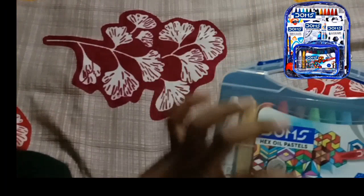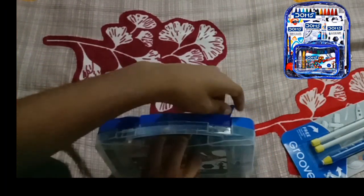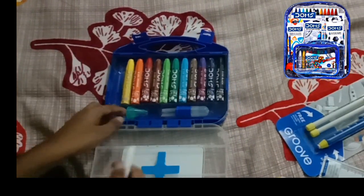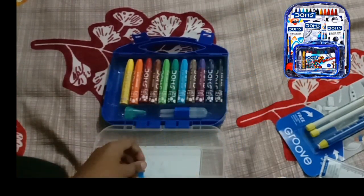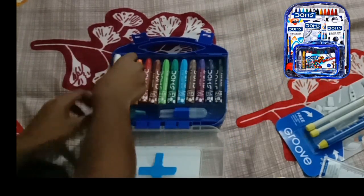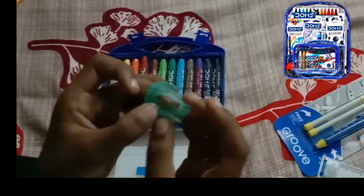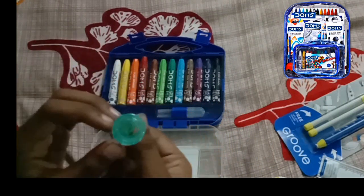First I'm going to open this — it has white oil pastels and see, it's having a little tool. Let's put this back here. Wow guys, see this is a mini sharpener. We can sharpen our oil pastels with this!